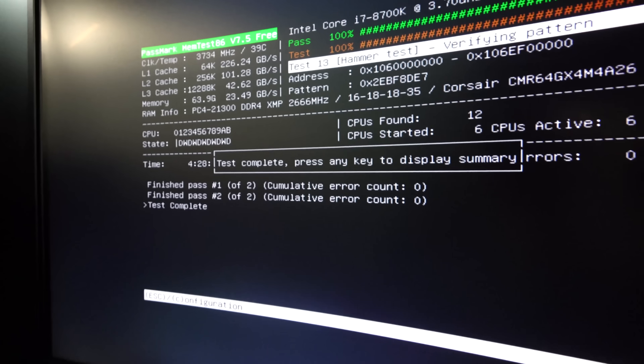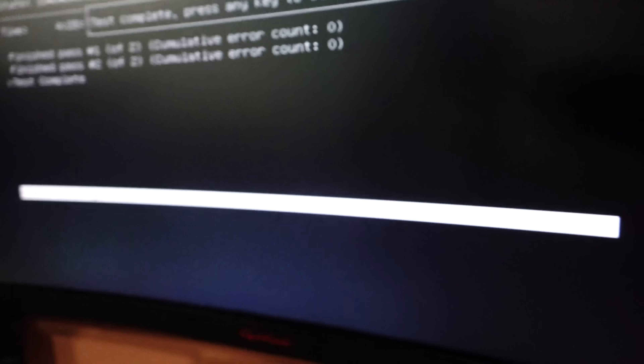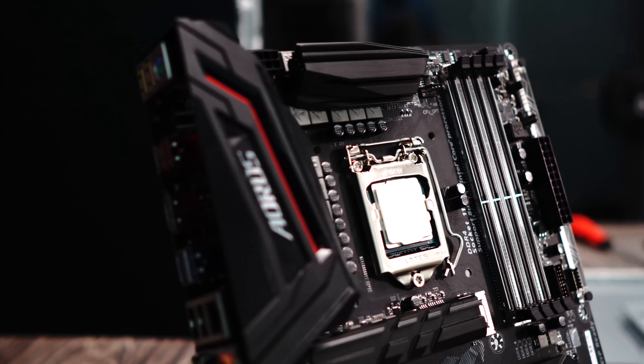One positive thing coming out of this video is that in future motherboard reviews, I'm now going to look at power delivery to individual ports and components — not only when it comes to overclocking and audio, but also power delivery to individual components. That's the positive thing coming out of this, but we've now got this motherboard working.